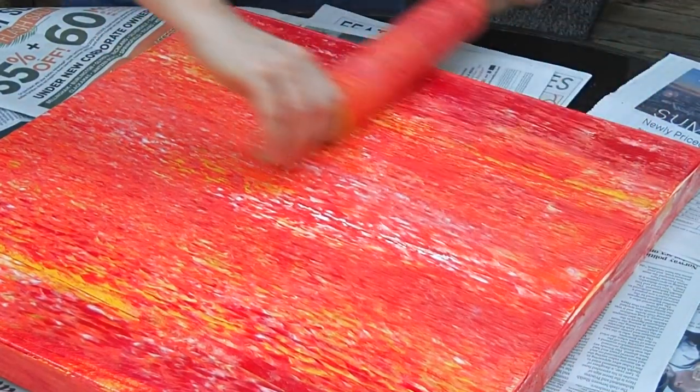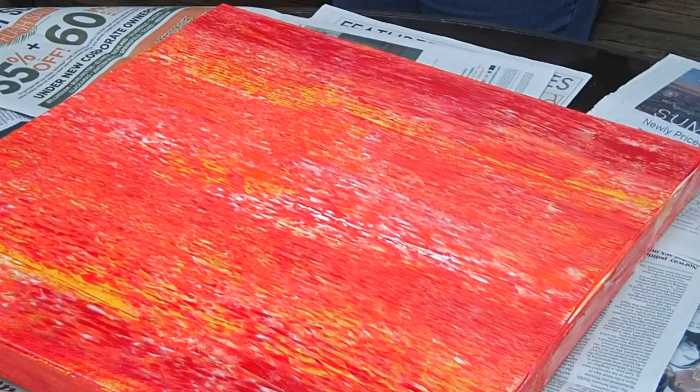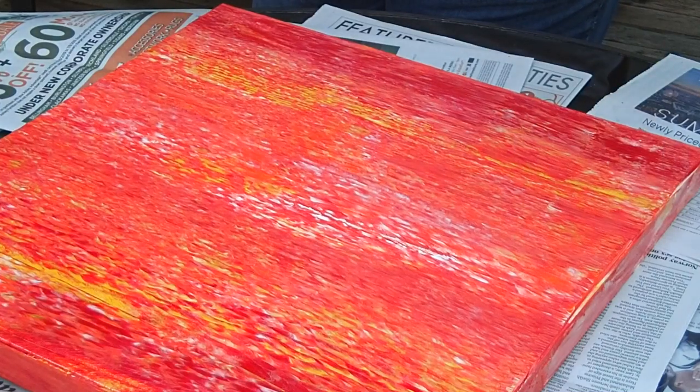And that's just one design. You can twirl it, you can do all kinds of different designs. This is something that I kind of like for this one, but I'm going to do a series of different colors. And doesn't the rolling pin look really pretty afterwards?